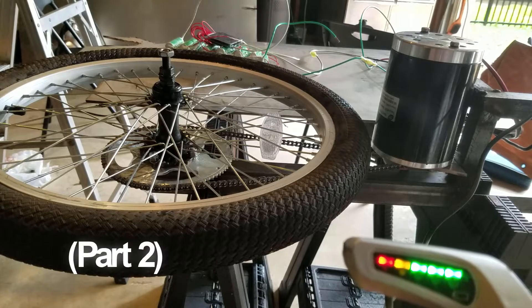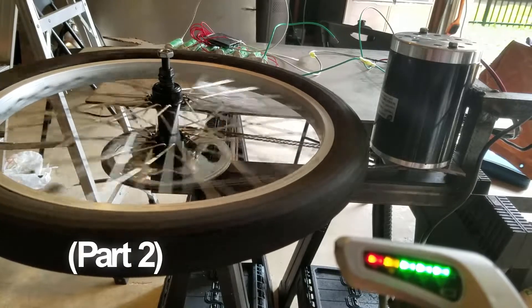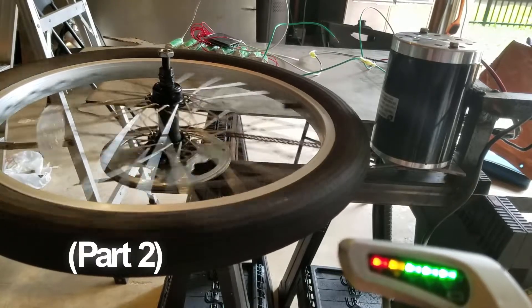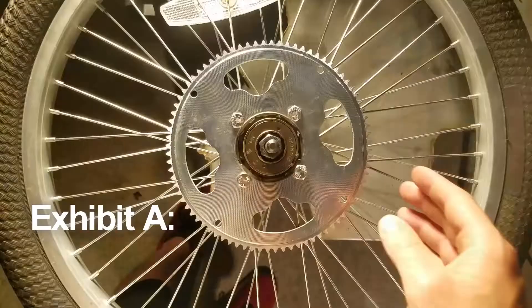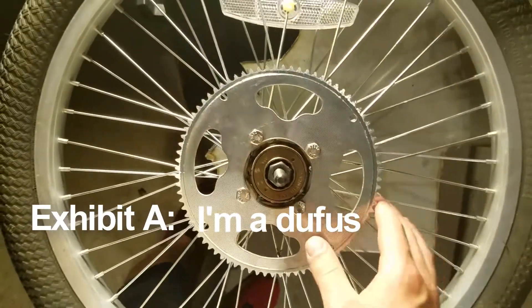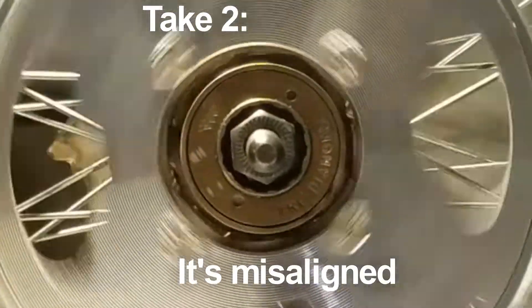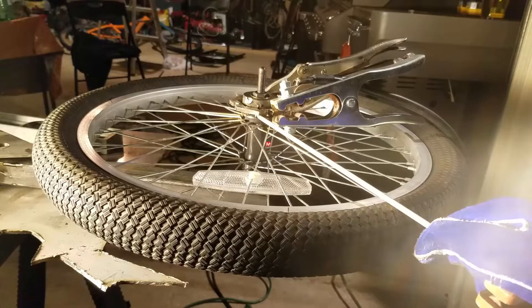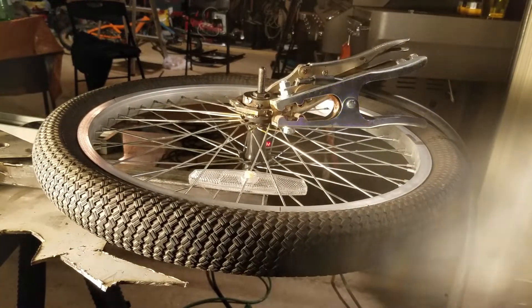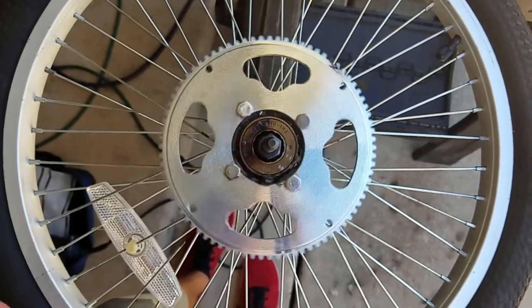In the previous part, I managed to get the back wheel spinning, but just barely. The drive sprocket was misaligned, which caused the chain to tighten and slacken over every wheel revolution. I spent an afternoon and well into the night tack welding and re-tack welding the mount until I finally got it aligned within a millimeter on each axis.